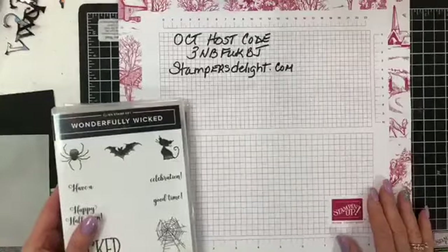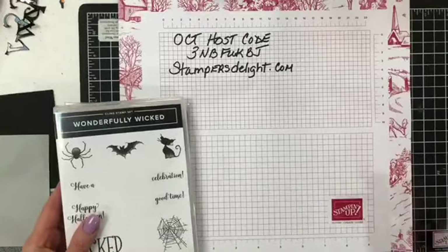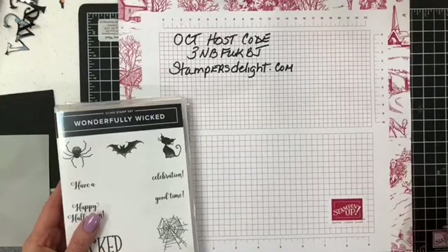Hey everyone, back again for my sample number two for World Card Making Day. Rose Ward, StampersDelight.com.